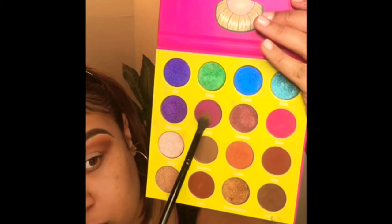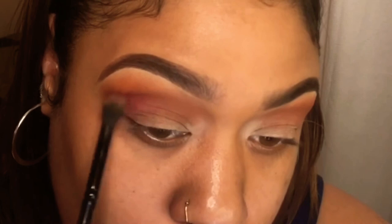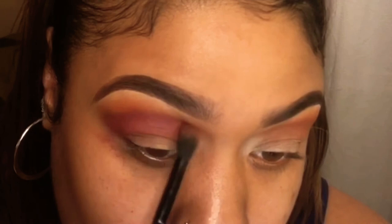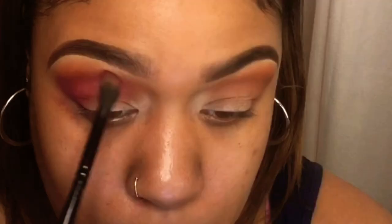I decided to go in with this cranberry purpley tone — it was really pretty and I said I need to use this more. I just popped that into my crease right on top of that brownie burgundy tone. It's more brown than burgundy, but I wanted the colors to pop more and not go flat brown.